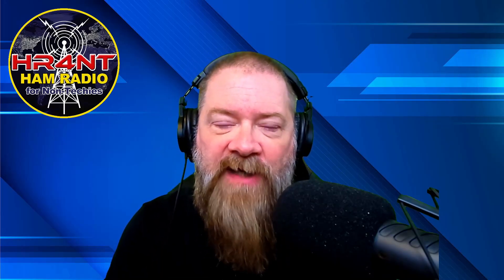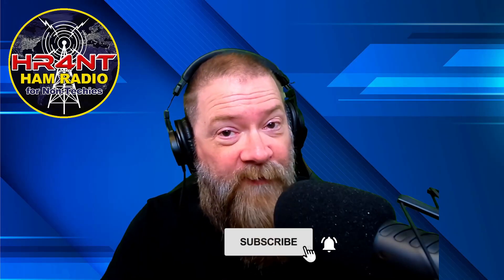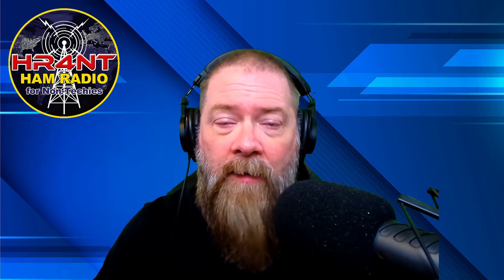If you like this video, please give me a thumbs up. I appreciate first time subscribers — subscriptions are free, just click subscribe down below, ding that bell and you'll get notified when I do new videos. I appreciate you hanging out with me. It's a quick update and I hope you enjoyed it and have a great day. My name is Scott, my call sign is KI5NPL, this is Ham Radio for Non-Techies and we are clear.